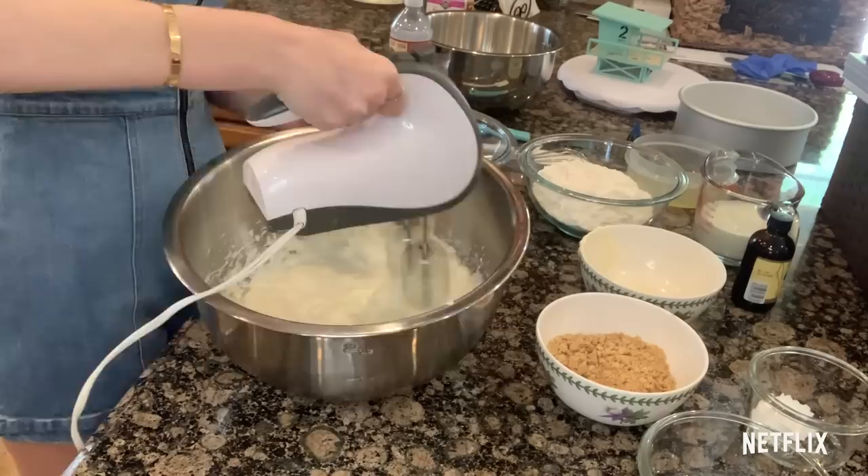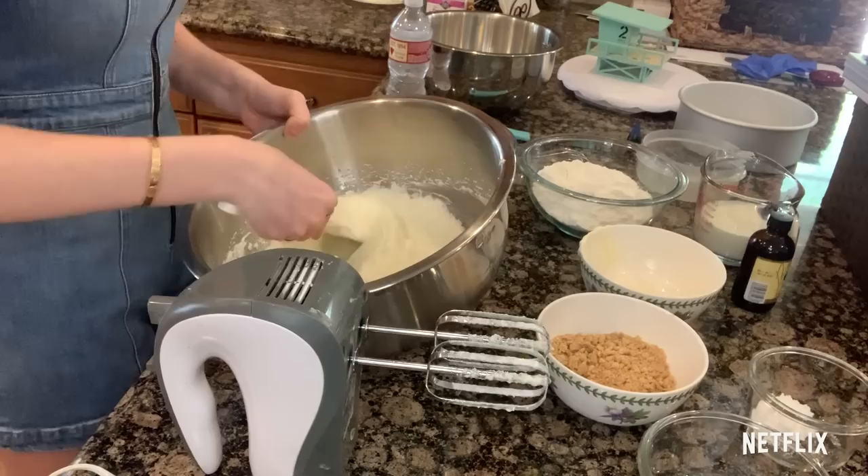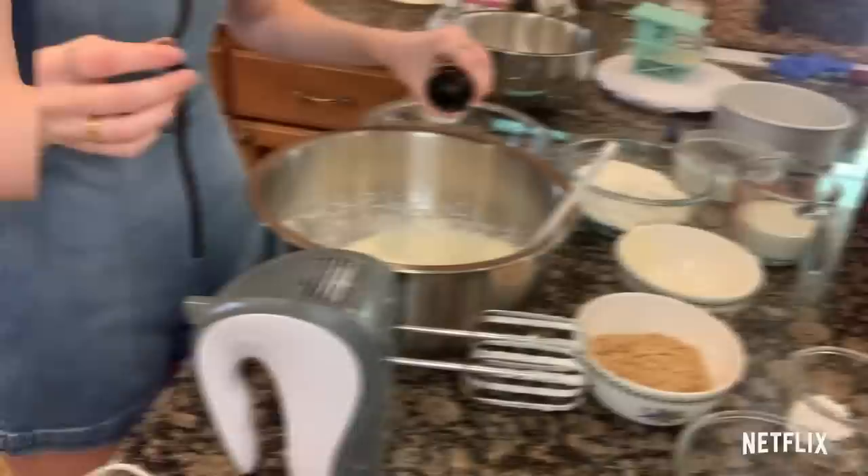The reason we are using egg whites is it's going to make it fluffier and we're making a white cake — if you put yolks in it, it's not going to be white. So now that we have this really pretty fluffy batter, add a teaspoon of vanilla and make sure all the vanilla is incorporated.